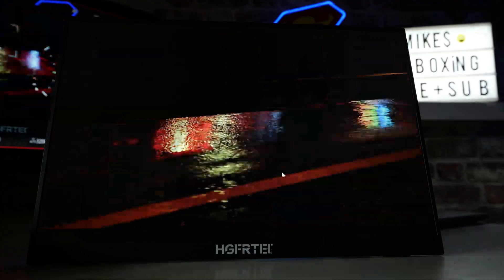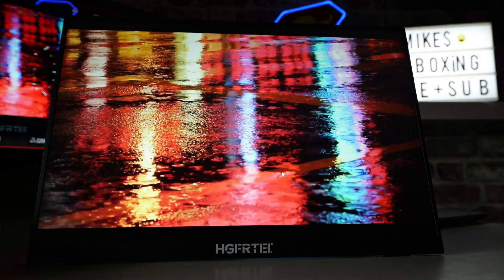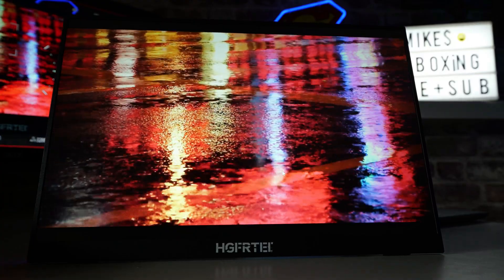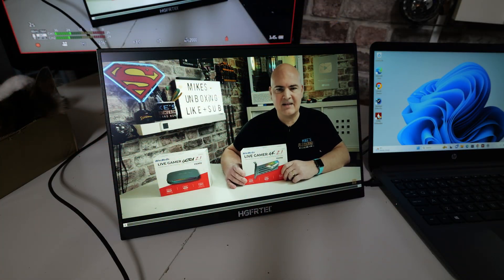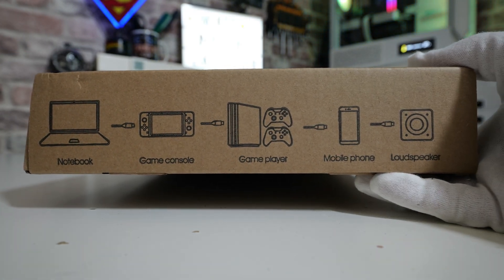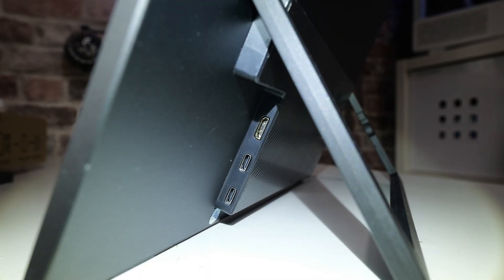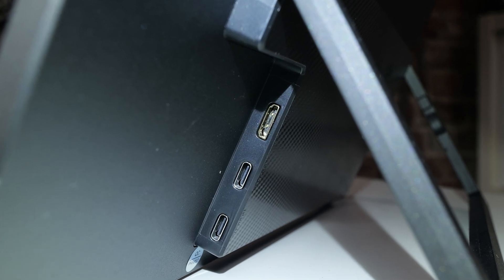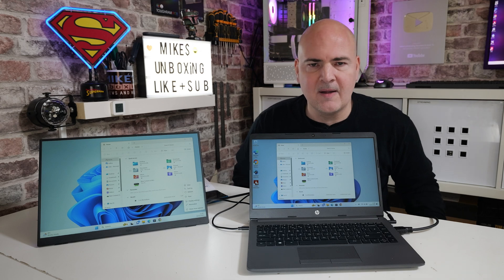This is the HGFRT IPS display running at 1920 by 1200 — so 1200p. It is a 60Hz panel with a quoted response time of three milliseconds and reported 100% sRGB coverage. It also incorporates a 10-point multi-touch touchscreen, supports mini HDMI, USB Type-C, and USB Type-C pass-through for power.